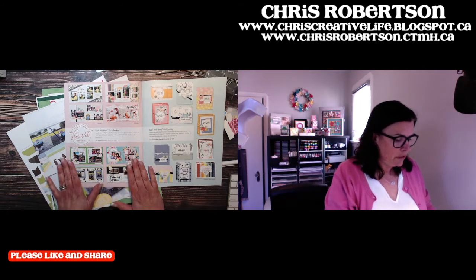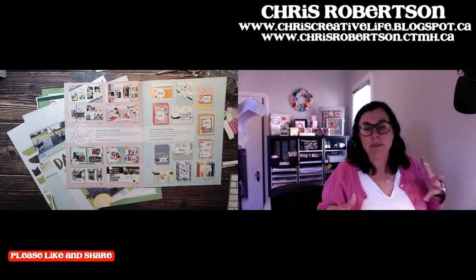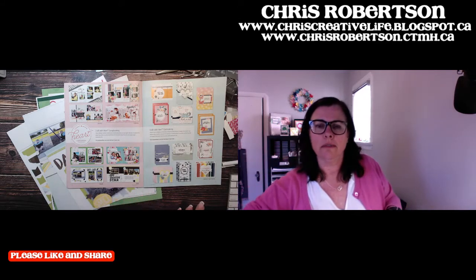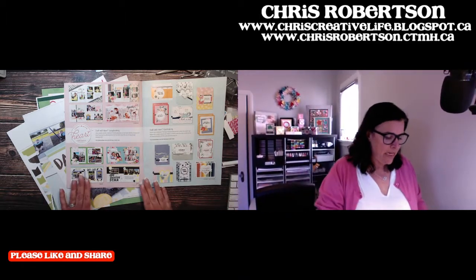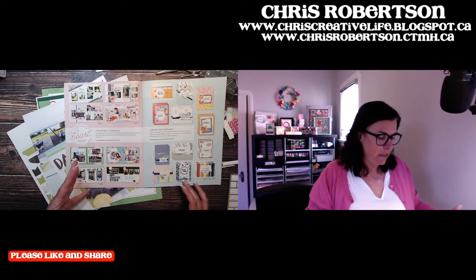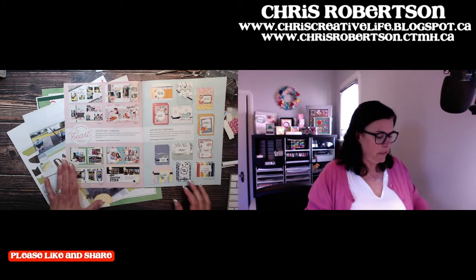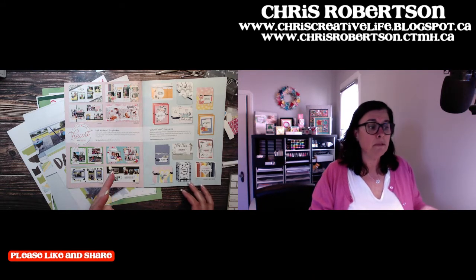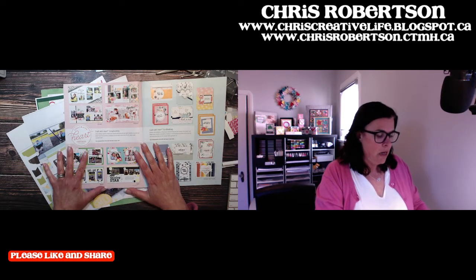For whoever doesn't know, Craft with Heart is my close-to-my-heart subscription program. It works kind of the same as those bark boxes and all those fun things. The scrapbooking one comes once every four months — January, February, March, and then two for April. It's two layouts for every month, nice and simple, and you can literally just slap your photographs down on the page.